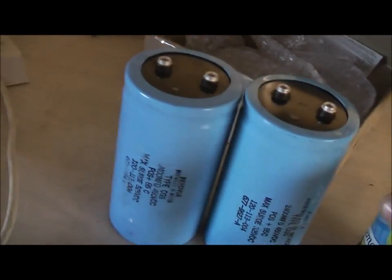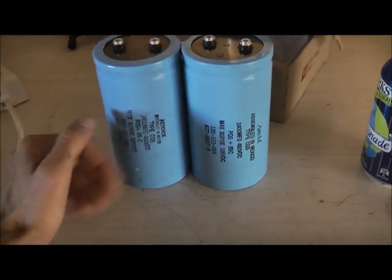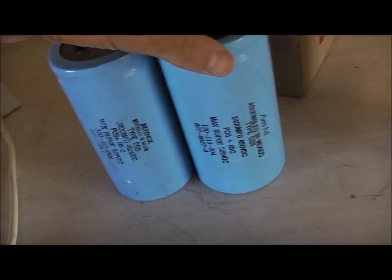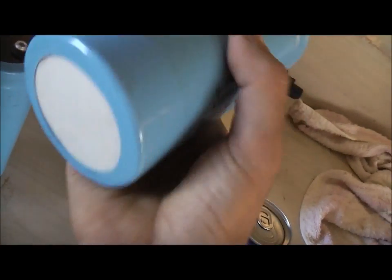They had six volts in them to keep them formed during storage, and they were still holding fine. So I discharged them and put my ESR meter on it. They tested fine — they're bloody close to brand-new readings. Electronically, these things are brand new.